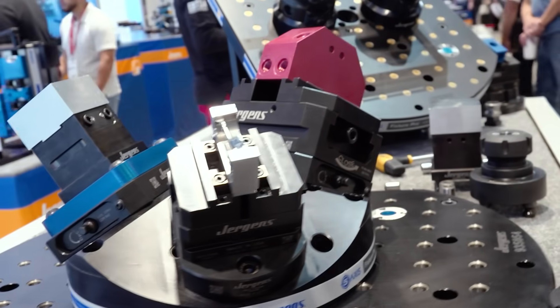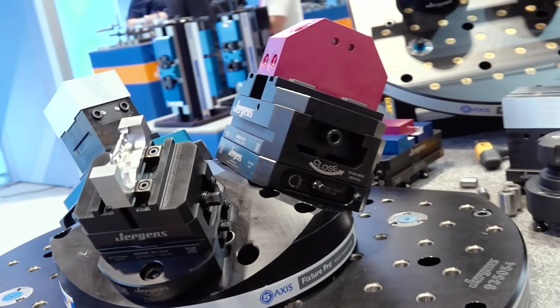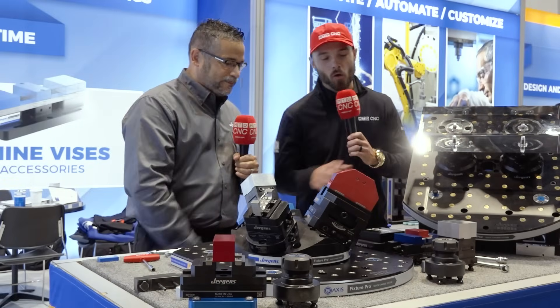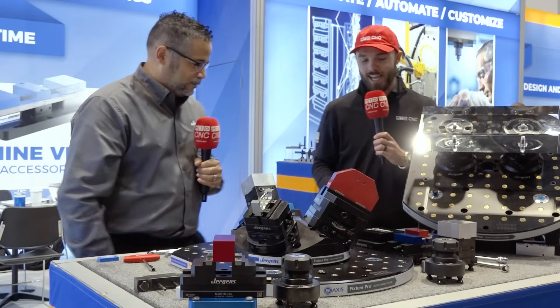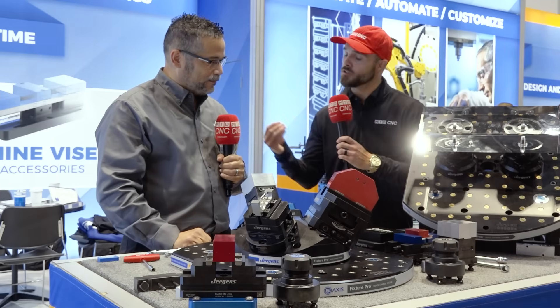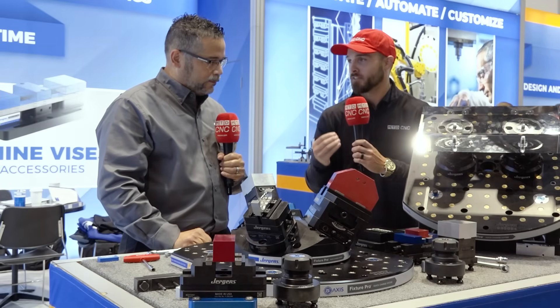What's the most important time? Spindle time, right? Your spindle's spinning, you're making money. So that's how we focus. We have a wide range of solutions. And as we show that quick change, let's let the audience know how important that speed is at the spindle.